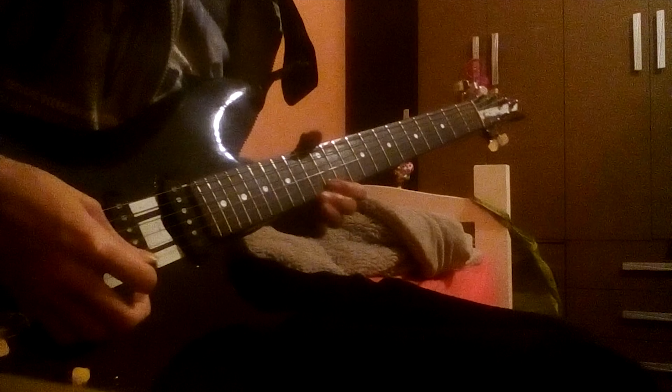So my problem is with tremolo picking. When I go to tremolo pick something, I can do the tremolo pick, but sometimes what happens is my right hand moving this way makes this noise when I'm tremolo picking. So it goes like this — there's this noise in the background. How do I get rid of that?